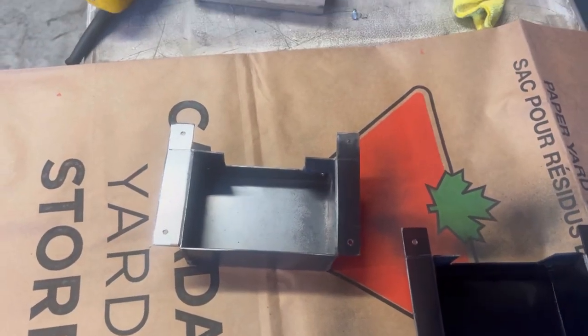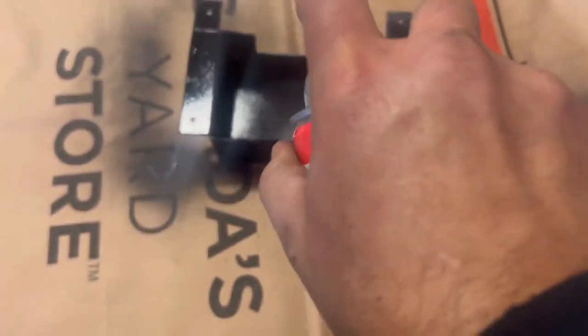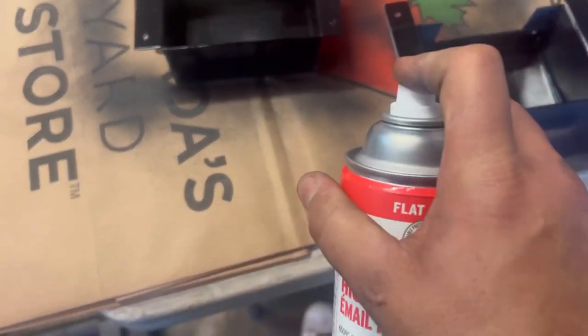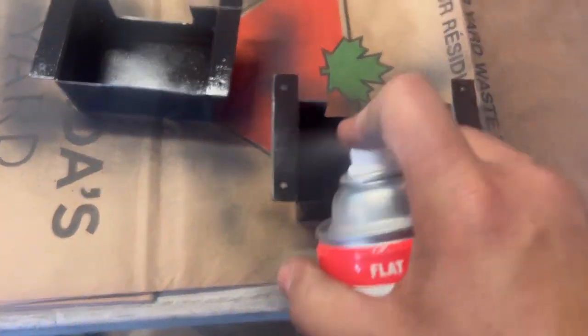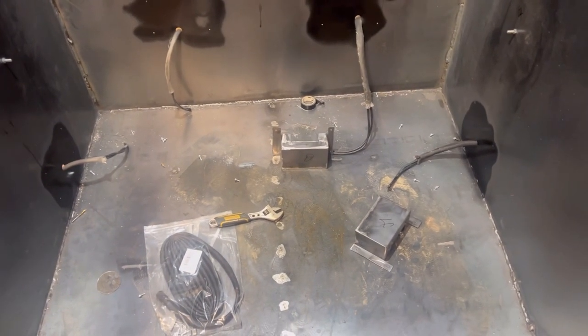We're going to go ahead and give the inner part of this some high-temp paint. Once we mount this back on you'll never have to take it off again. Over here you'll notice I've given it a shot of paint behind them. We'll give that a second coat, then get the brackets down there painted, mount it back on, get the coils put in, and then wire it up and see how everything goes.